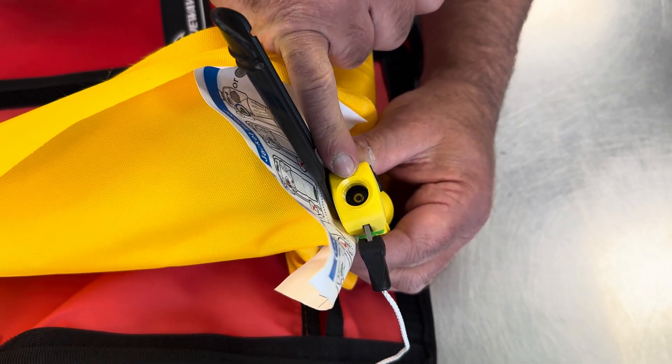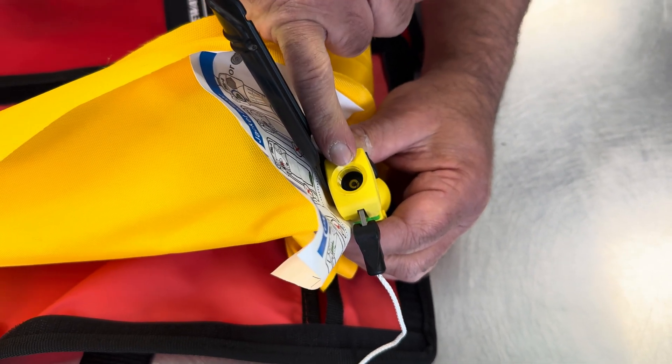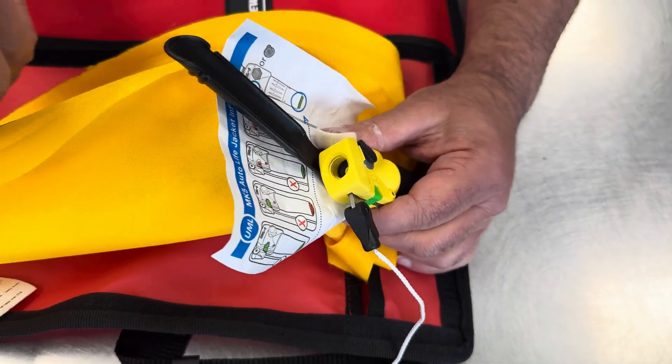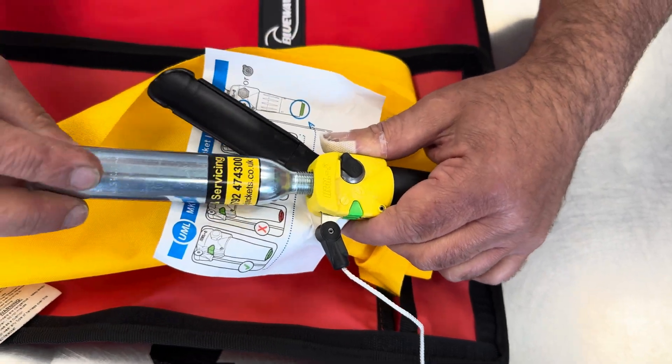It's always worth checking that your pin is down, which it is in this case. If your pin is still up, you have a problem with one of these parts. So we'll fit the new cylinder.